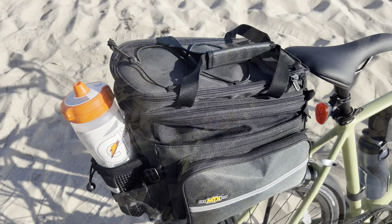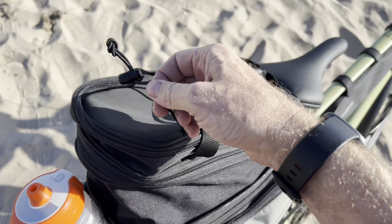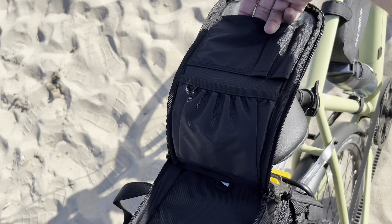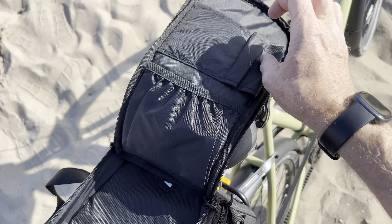I'll put a link in the description to these bags and also to the luggage rack. There's a handle on the top, and it also has a shoulder strap you can use to carry it. It's got a tie-down strap there. And then there's a small pocket in the top where you can put your wallet or easy things to reach. It's even got some little spots where you can hang a pen if you want to bring your pens and notepad.